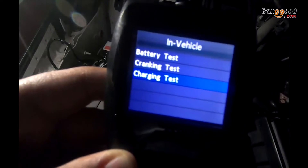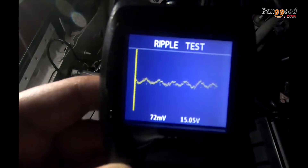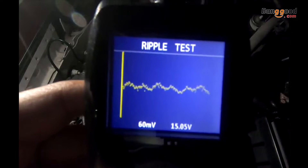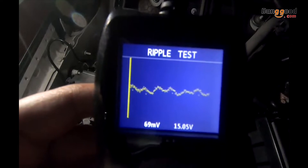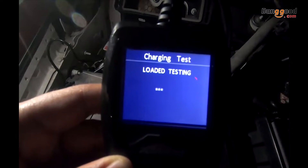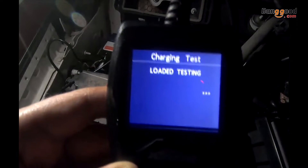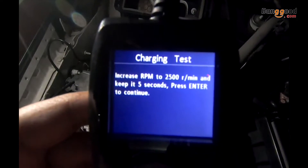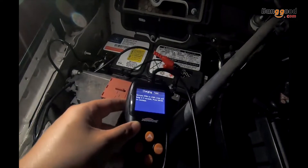You can also do a charging test. When you do the charging test, you'll see a record of the cranking test. It will prompt you to increase the RPM to 2500 for 10 seconds.